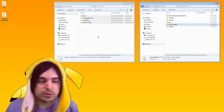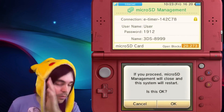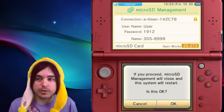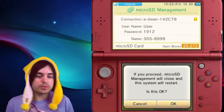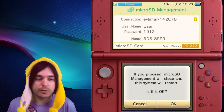That's how to do it on a New 3DS. If you have an original 3DS or 2DS, you can't use this method, but there is a similar way to do it with homebrew. I'll have a link to that in the description or at the end — it lets you transfer files without taking your SD card out too.